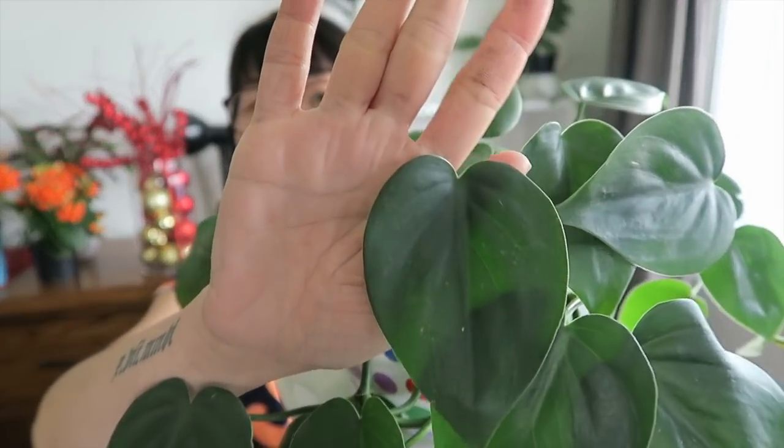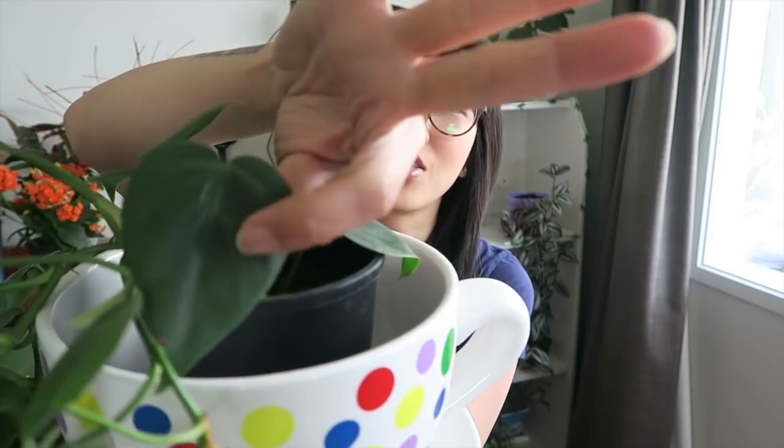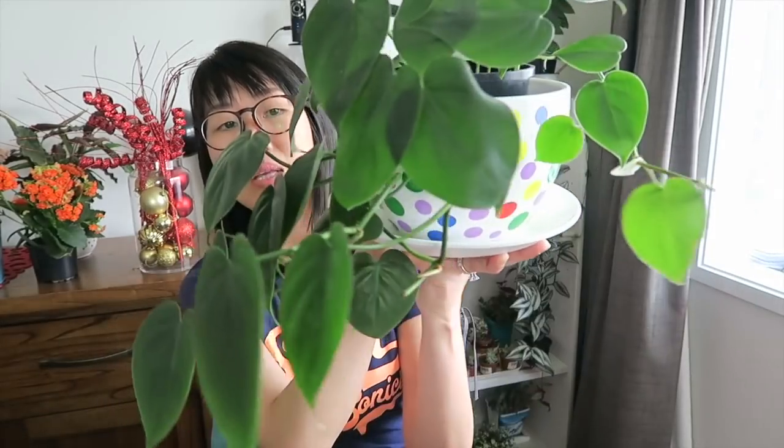Three, it has heart-shaped leaves — I'm a sucker for heart shapes — every single leaf is just heart-shaped, which is amazing. And four, it's so easy to propagate as well. That's why I thought of water propagating my philodendron, because this plant has grown so much and was trailing, and now it's trailing again.